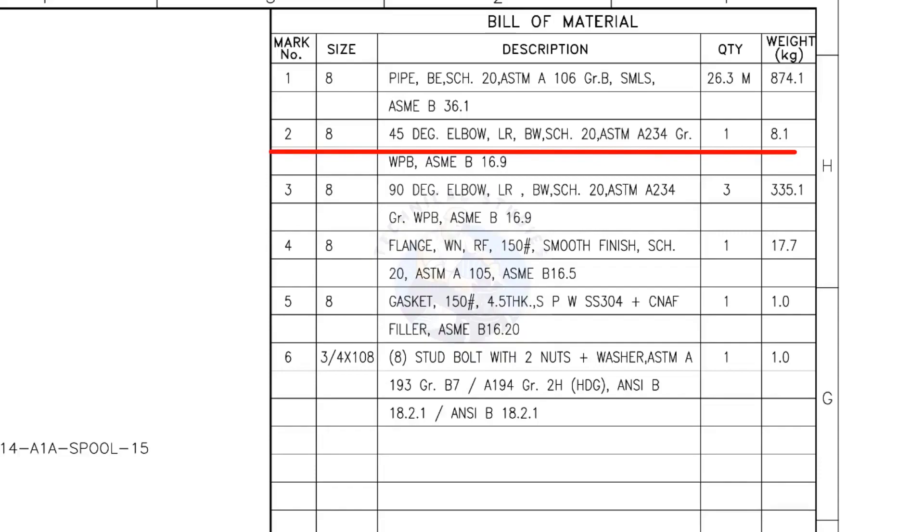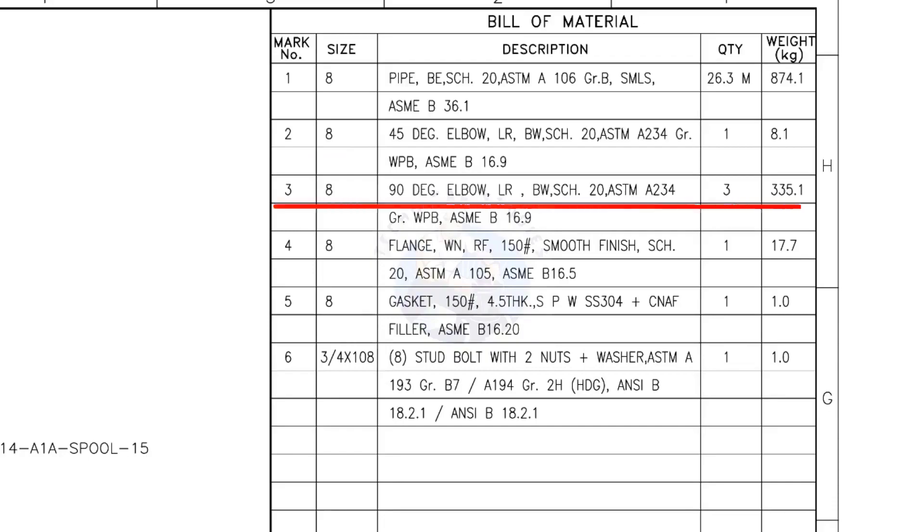Mark number 2: 8-inch 45-degree long radius elbow, butt weld, schedule 20. The quantity is 1. Mark number 3: 8-inch 90-degree long radius elbow, butt weld, schedule 20. The quantity is 3.